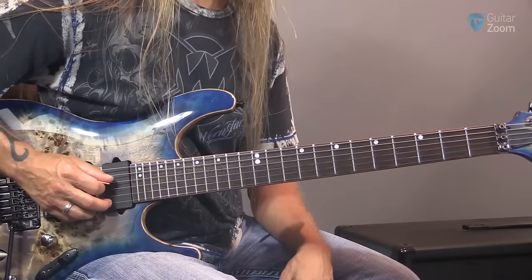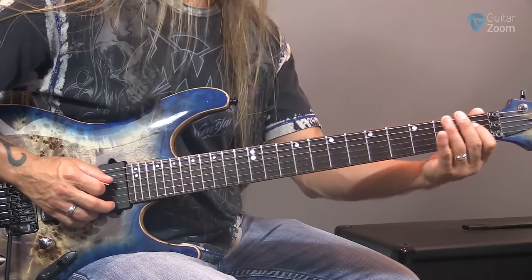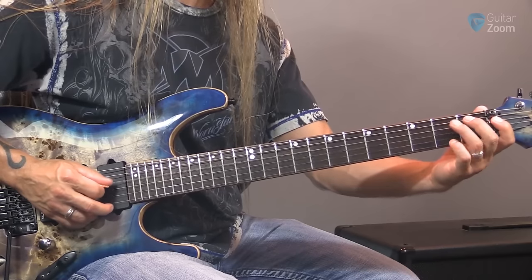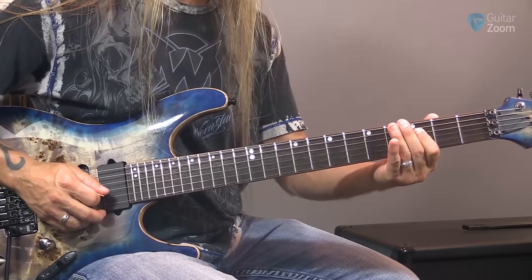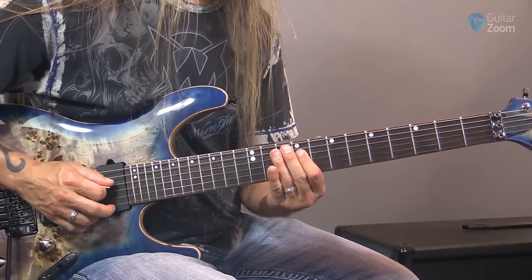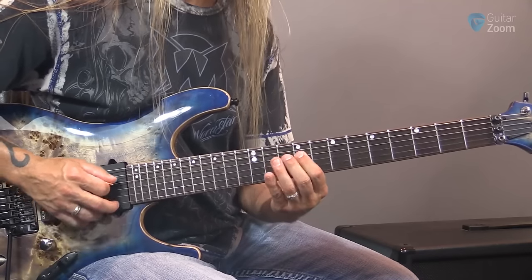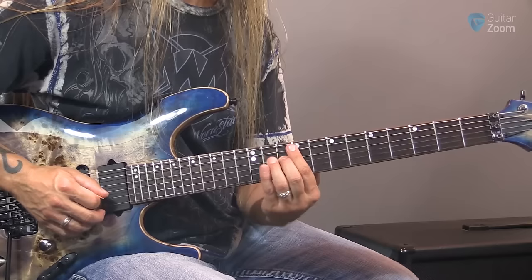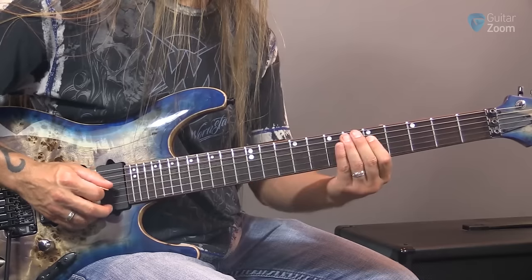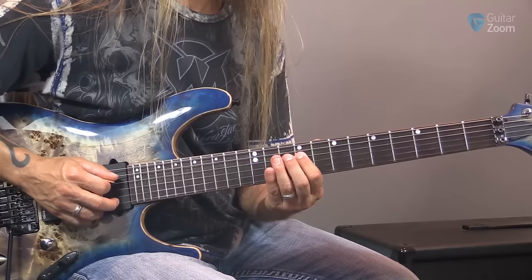Moving to the fourth string — the D string. We have E at the second fret — again, it's not at the first fret. D and E surround that first fret. Then we get back on track: F, G, A, B. B is right here and C is at the tenth fret. So we have D, E, F, G, A, B, and C — at frets zero, two, three, five, seven, nine, and ten.